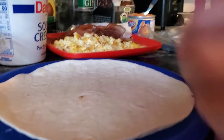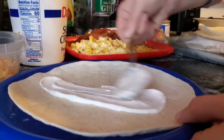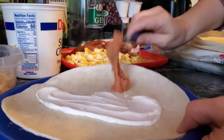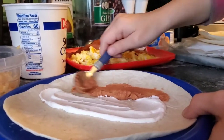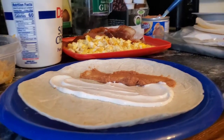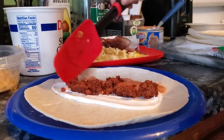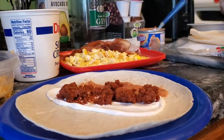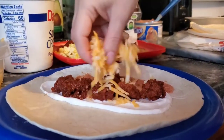Alright, we are back and we're going to go ahead and start making it. I'll start with some sour cream, then some of our bean dip, then I'll grab some chorizo and put that on there. And we have some of our cheese we can go ahead and put right on top.